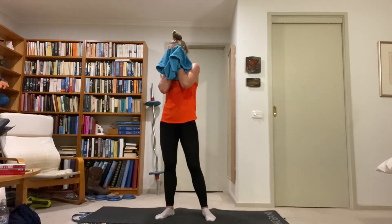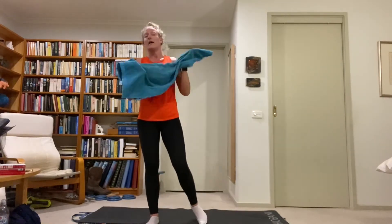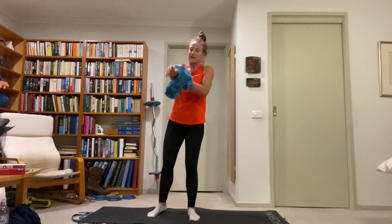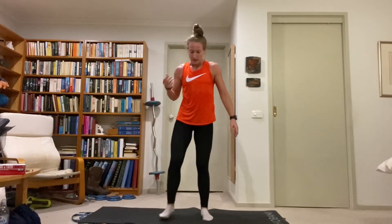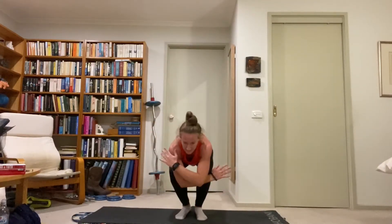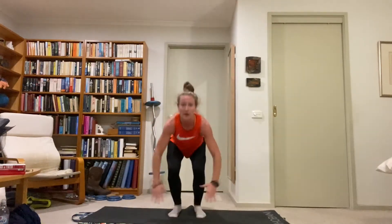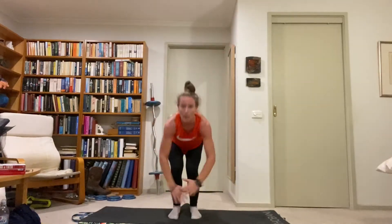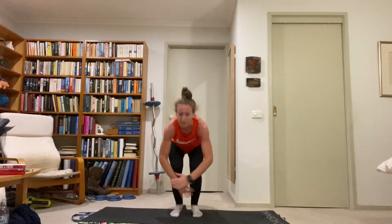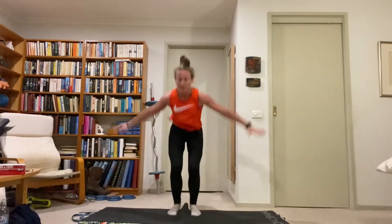Standing up — plyo jacks. Exploding up as high and wide into that star shape as we can. Touch the ground or cross the arms over on the landing. Nice and low, explode up, cushion the landing, keep the torso up the whole time, bring the feet in on the landing, full extension. The four corners of an imaginary square, then bring everything in tight.